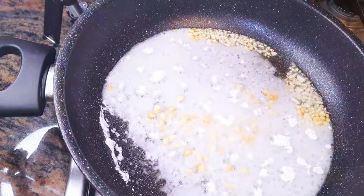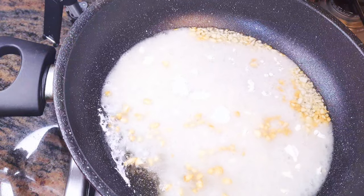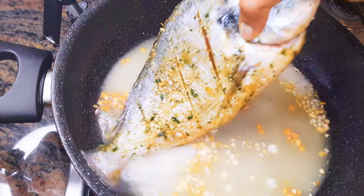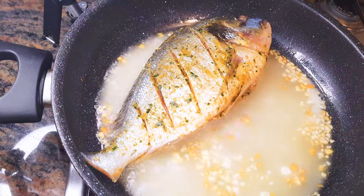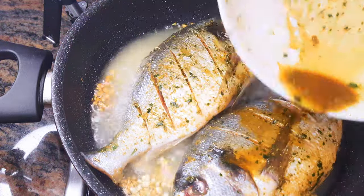Next I'll come in with about a teaspoon of flour — this will help prevent the fish from sticking. Now I'll put in my seasoned fish and fry them for about three minutes on each side.